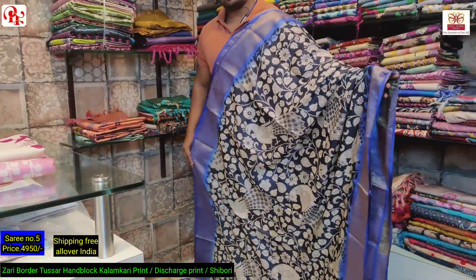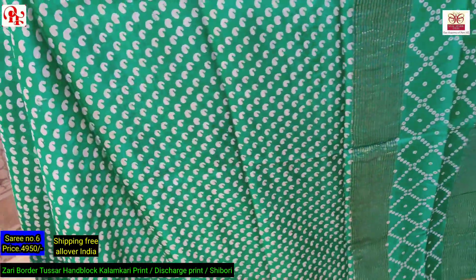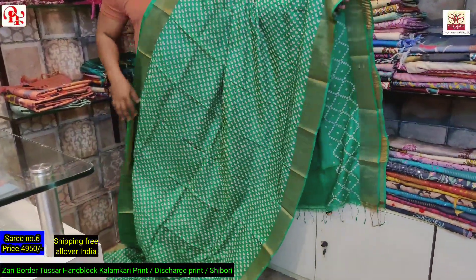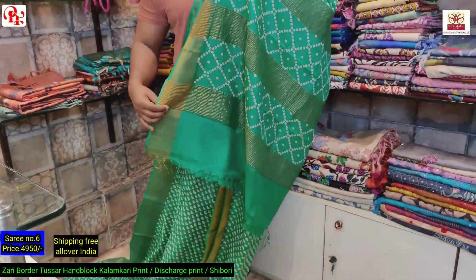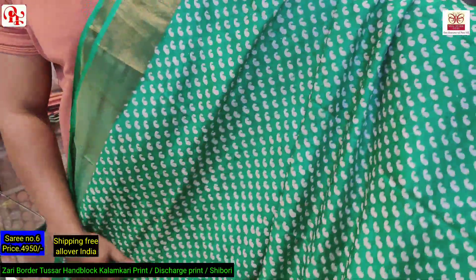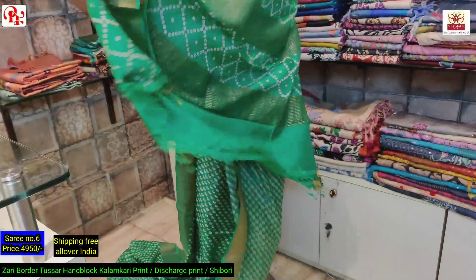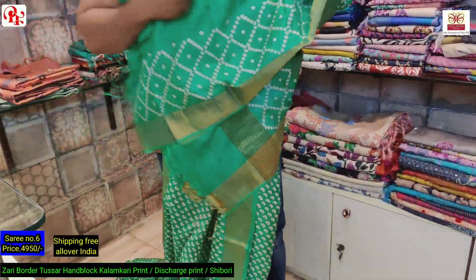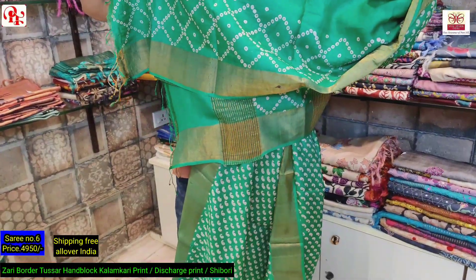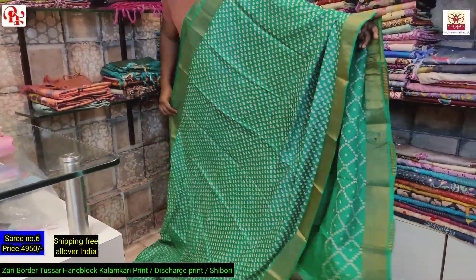It's an evergreen saree. This is the pallu — it's a hand block discharge print with small paisley all over. This is the all over look of the saree. It's an emerald green, a very nice color combination. I'll show you the closer view — small paisley all over. See the pallu, it has got the blouse. For the blouse we have given a border for the sleeves — it's an amazing saree, very traditional, very nice color combination. The price of this saree is 4950.